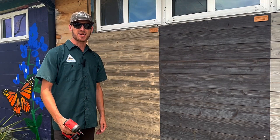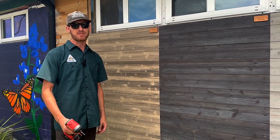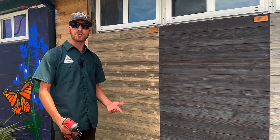The most important thing to understand about a shiplap profile is that it requires a face fastener. These fasteners could be either nails or screws. We use screws out here because we can easily back them out and replace the board.